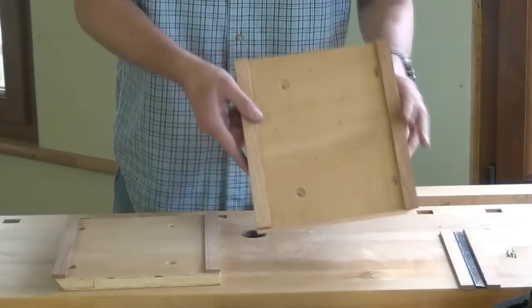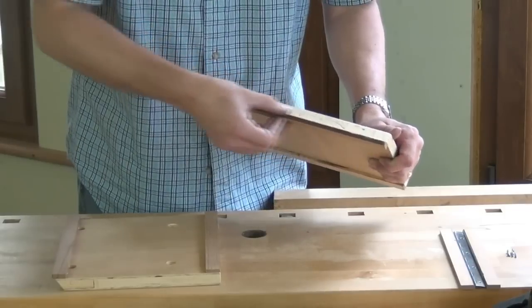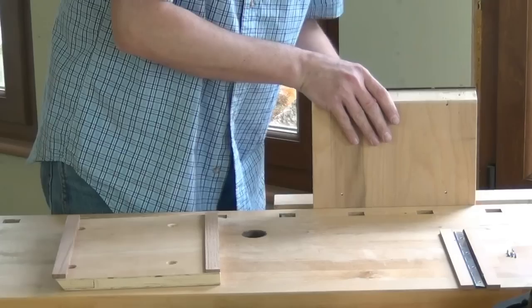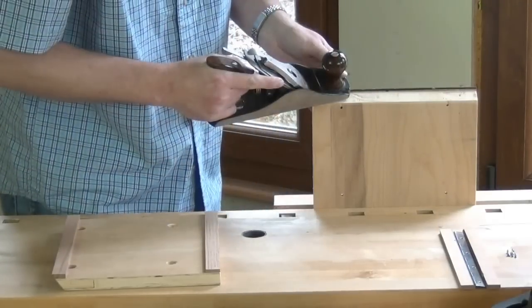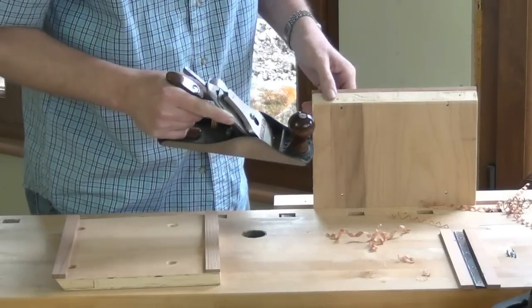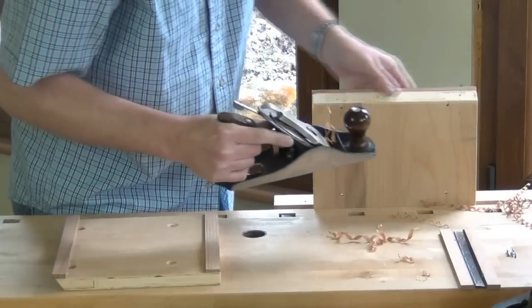One of the first jobs I can do is to continue the bevel at the top of this board onto the jaw that we stuck on there last time. The easiest way to do that is to put it in the bench vise and just plane along until we come down to that bevel, using the sole of the plane to guide off the original board bevel. We can line that up quite well.